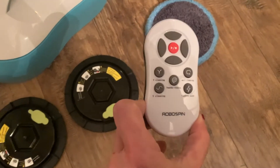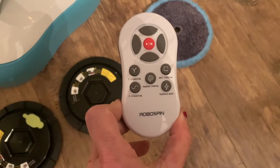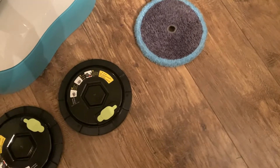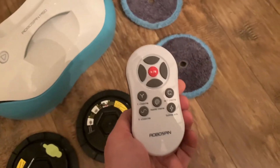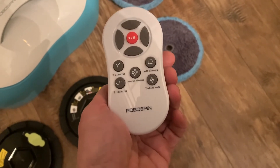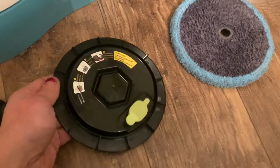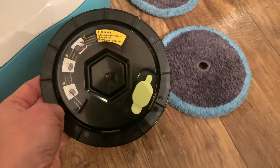To control the RoboSpin there is a remote control that lets you choose a different cleaning mode. There are five cleaning modes with the RoboSpin. You can also use the remote much like a remote control car, where you can actually navigate the RoboSpin across your floor. Each of these discs fills up with water and holds quite a bit.